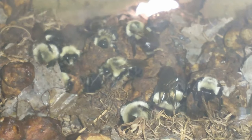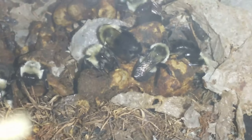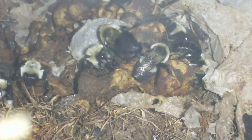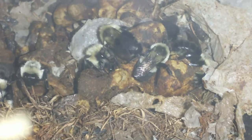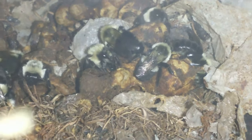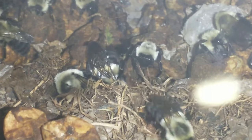There seems to be the most activity right in this little area here. There's a lot of clustering around those cells — those are the individual pupae where the adults will hatch out of. They will cluster on top of those to use their body heat to keep them warm.